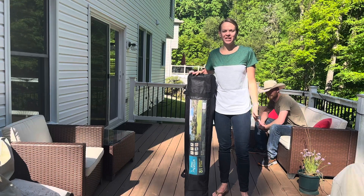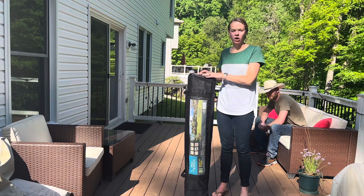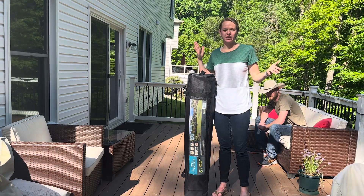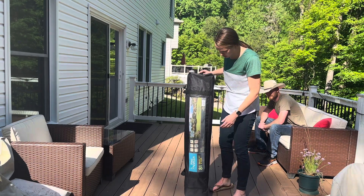Hi guys, check out this 12x12 canopy tent from Five Villa. This thing is perfect for outdoors on your deck, your patio, maybe if you go to a soccer tournament or if you're a street vendor. This is great for the beach.